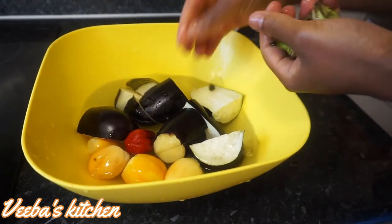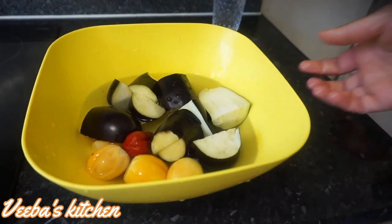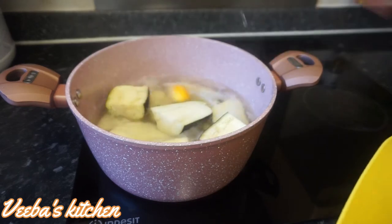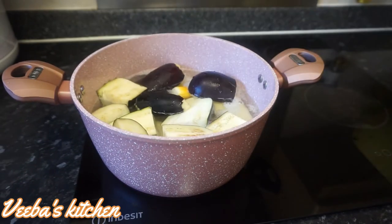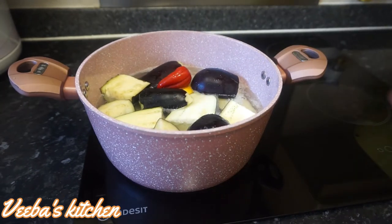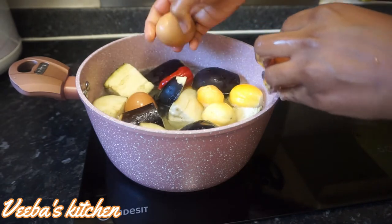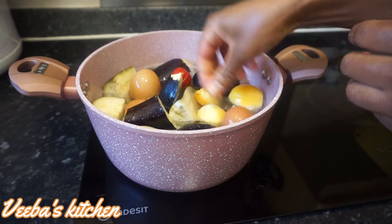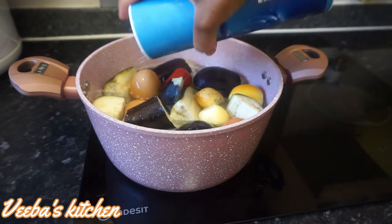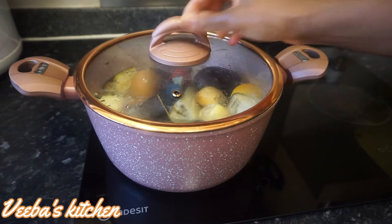They are so clean, but I'm going to wash them again under running water and add them to the yam on the cooker top, just like this. I'll let it cook until it's ready. I'm also adding my eggs because I mostly enjoy my ampeci with eggs. I'll add some salt to taste, then cover it up and let it cook.